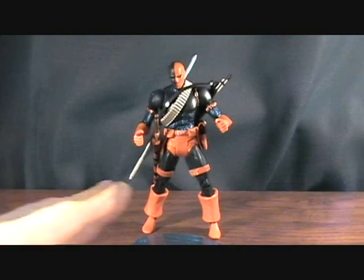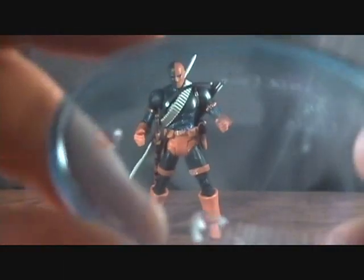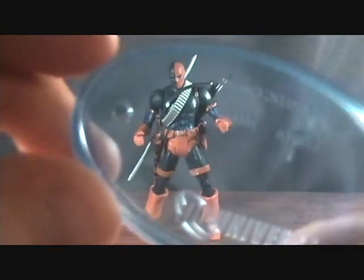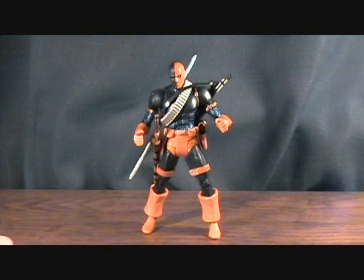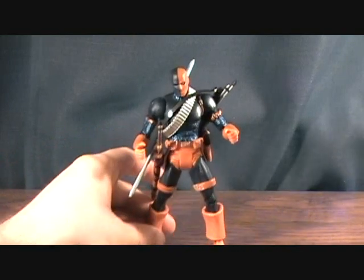Alright guys, and we are back. First off, he comes with the DC Universe stand. It's blue, translucent, with DC Universe printed at the bottom. It has one peg and then a hole on this side, which still to this day I have no idea what that hole is for. But let's get on to the figure and his accessories.